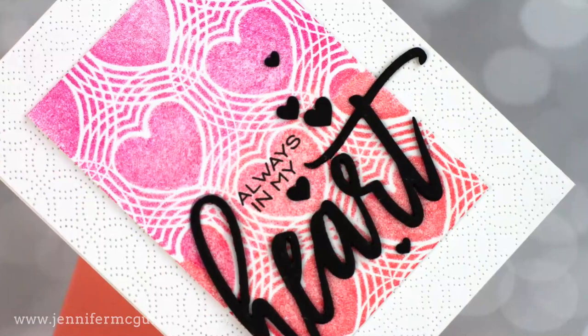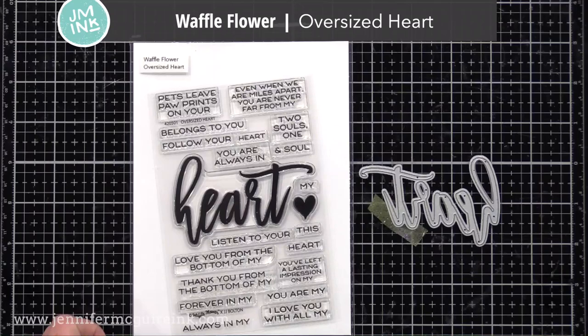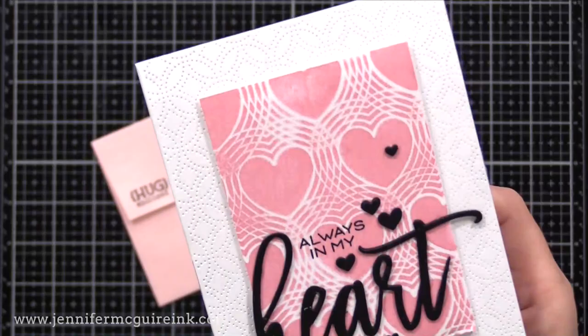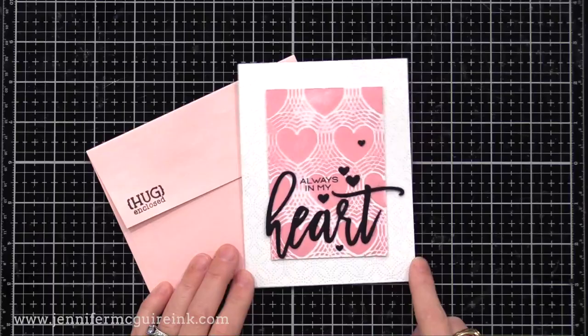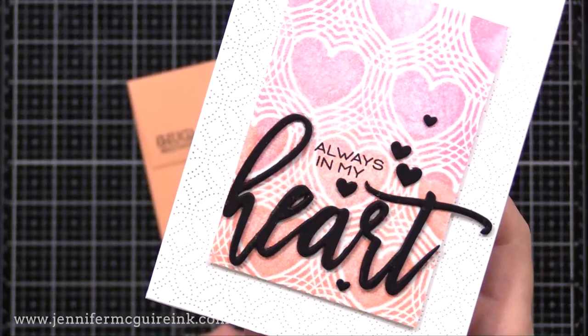These backdrops are also great for large word dies or large word stamps. This is the Waffle Flower Oversized Heart Stamp and heart die — they have lots of different words like hugs, hello, love you, and more. I thought the heart was fun with our heart backgrounds. I die cut the heart three times from black cardstock and glued it together for dimension, also die cutting some small black hearts to scatter. I stamped 'always mine' above it, then used the Simon Says Stamp Ringlet Detail Plate on the note card background just to add a little detail. This simple design just needs a large word die and a few little accents.